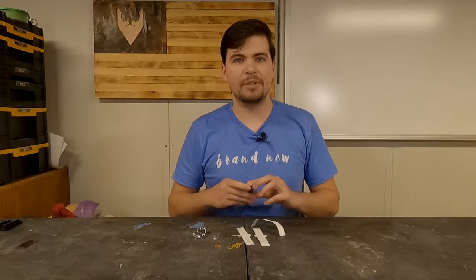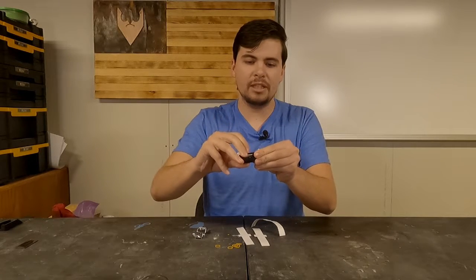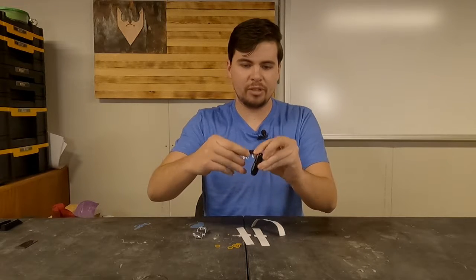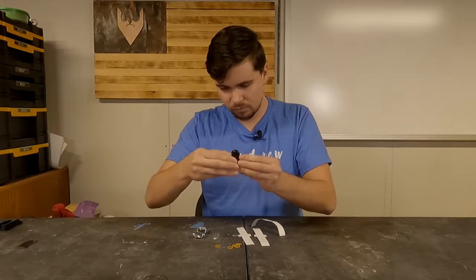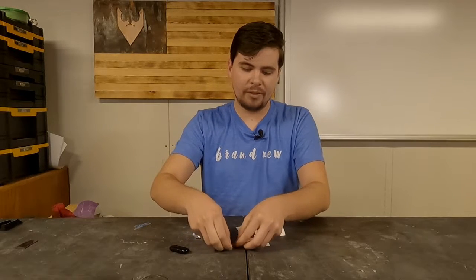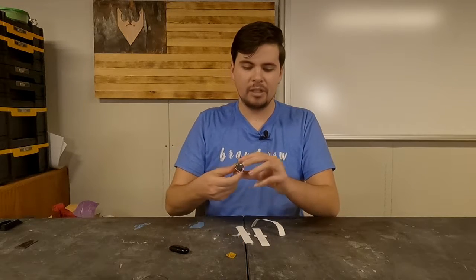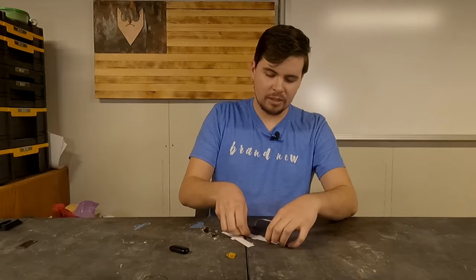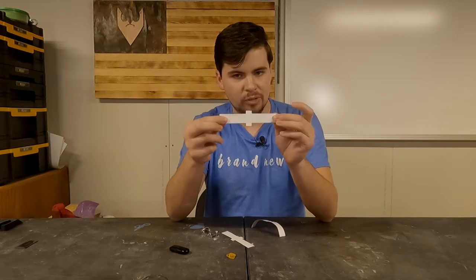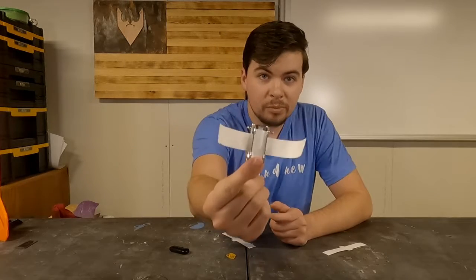Inside the Estes AstroCam kit we have the Estes AstroCam itself, which has a little USB port on one side and comes with a 16GB memory card pre-installed. It also comes with 5 rubber bands for retaining the AstroCam into its housing, the housing for mounting it on the side of a rocket, as well as 3 fibrous paper strips that mount into the AstroCam housing.